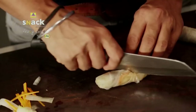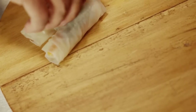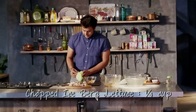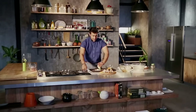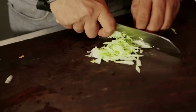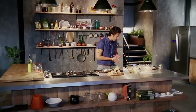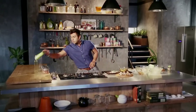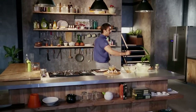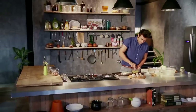Cut it and place it on the plate. We are going to add iceberg lettuce. For the Thai salad, cut the iceberg lettuce and add it to a bowl with sweet chili sauce, salt, roasted peanuts, and sesame seeds. Mix it well.